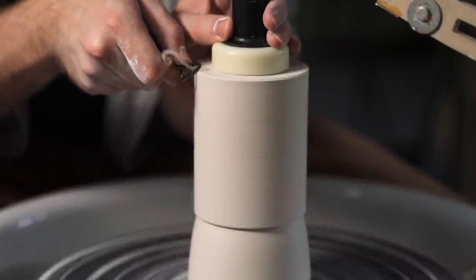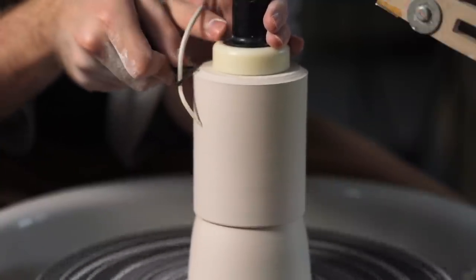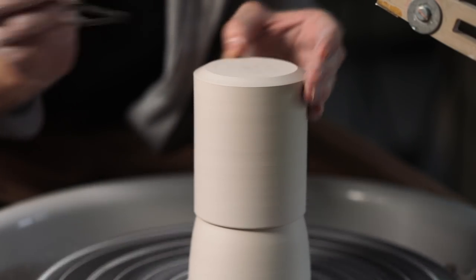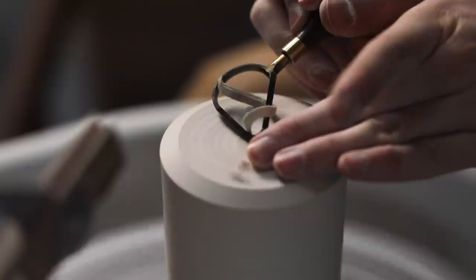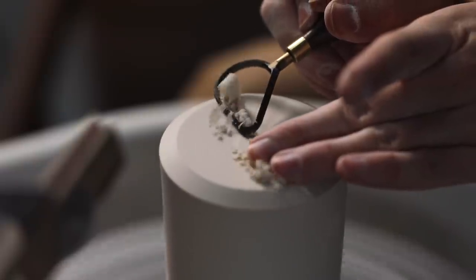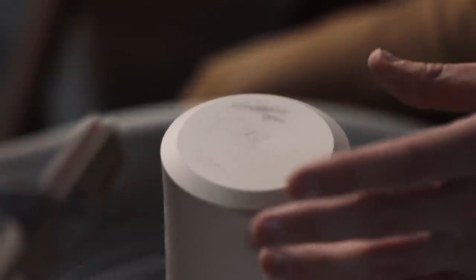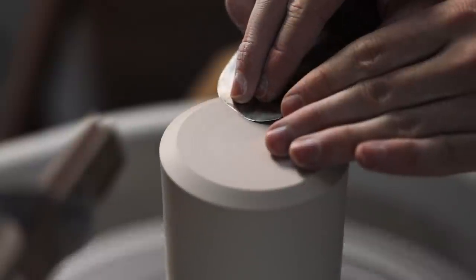I hold the trimming tool very firmly with my right hand, with my index finger really pushing into the hilt of the blade so that it gouges in with enough pressure and is also kept steady. I spin the wheel quickly so the marks left on the pot are consistent, and as I trim, I tuck my elbow into my torso and lean my upper body weight onto it, all in order to add stability to my movements. Compared to throwing, I've always found trimming to be a much more mechanical process — throwing is fluid and quick, the clay moves and flows with your fingers, whereas trimming is the opposite. You'll find there are potters who trim loosely, leaving more dramatic marks across the surface, and ultimately this is what I love about handmade ceramics: if you give a hundred potters the same lump of clay and the same tools, every single one of the pots will end up looking a little bit different.